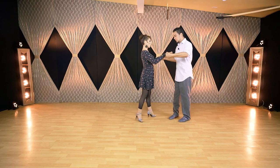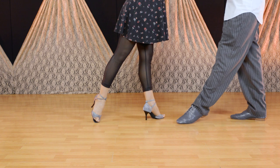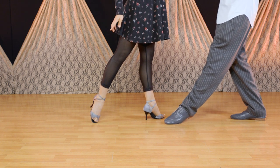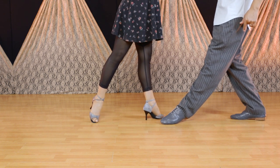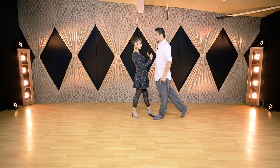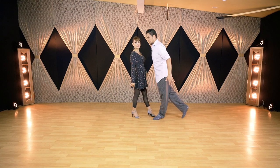The mistake we are talking about for followers is when you place your foot over there — the leader is sensing that you are going to land on that position, all the way back here — but suddenly you bring it in so the distance is shorter. I have no space, I feel the leader on top, and it's not good.